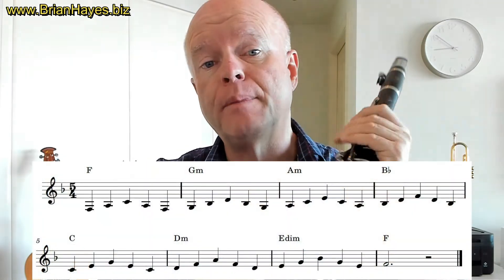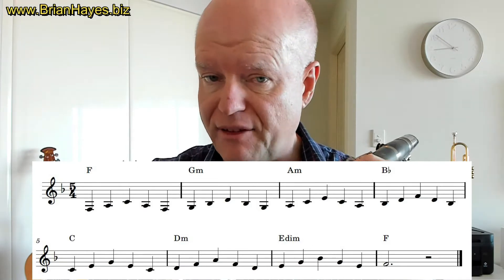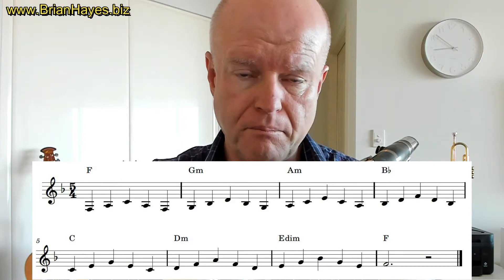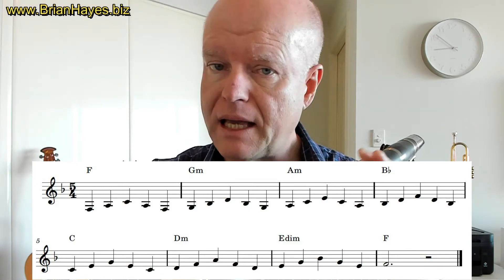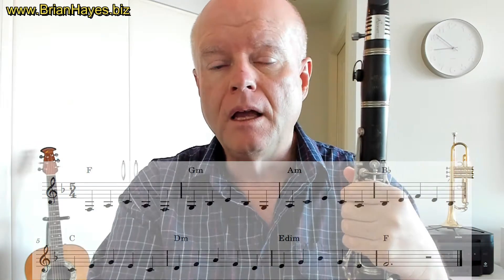If we harmonise each one of those notes to its three-note foundation chords, we end up with the seven unique chords when harmonising a major scale to three notes. So we'll end up with F major, G minor, A minor, B-flat major, C major, D minor, E diminished, and then we end back on F up an octave.